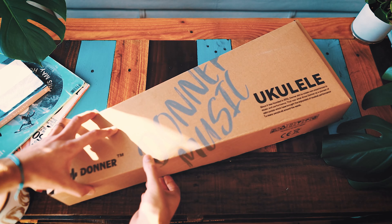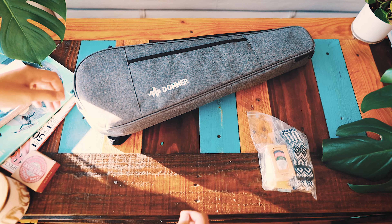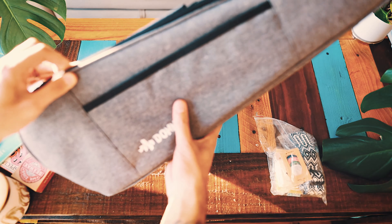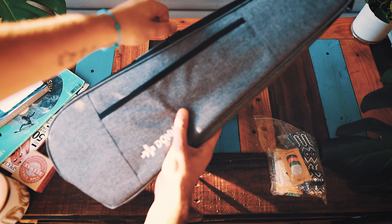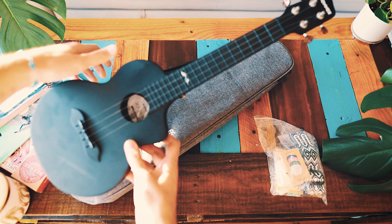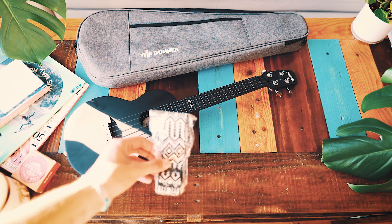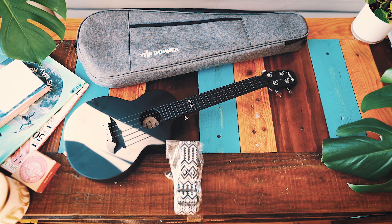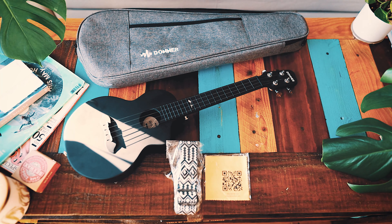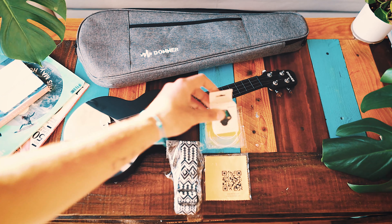The first thing we see when we open up the box is this groovy gig bag and a little bag of accessories. This gig bag is actually one of my favorite ukulele gig bags I've ever seen — really high quality with a cool texture. Inside is the uke, beautiful, love it. It also comes with a strap, a cleaning cloth, an extra set of strings, a tuner, and some picks.